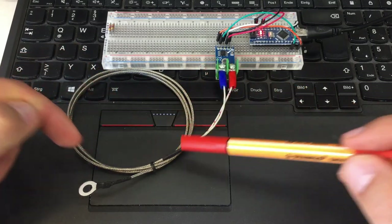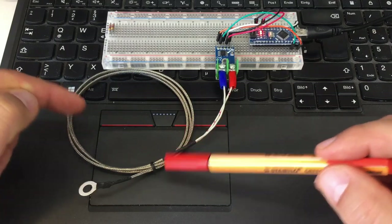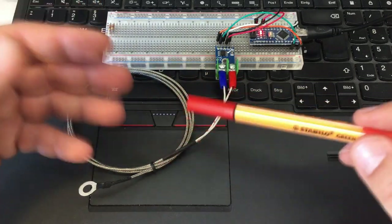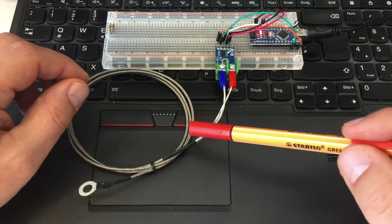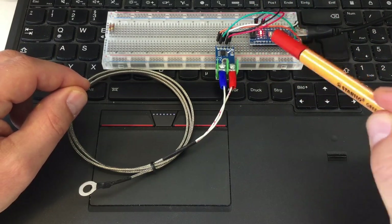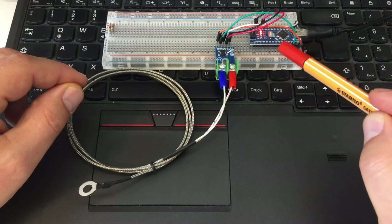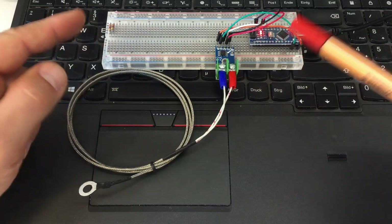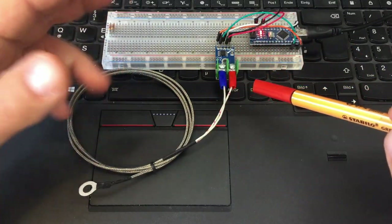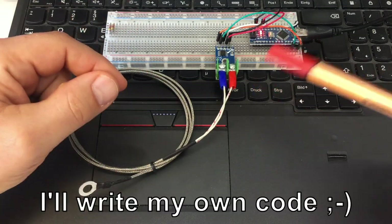I also want to talk about a pitfall concerning thermocouples in general: using two or more thermocouples can create a short in your circuit when measuring things. It's actually trivial but sometimes you forget about it. I'll also have a more detailed look at the MAX6675 library available for the Arduino, and it's a little bit disappointing, to say the least.